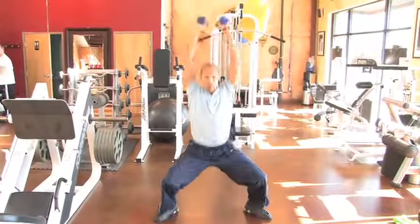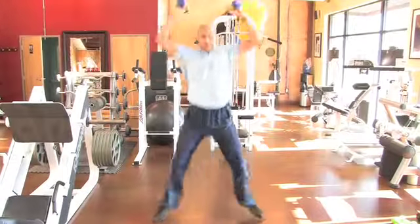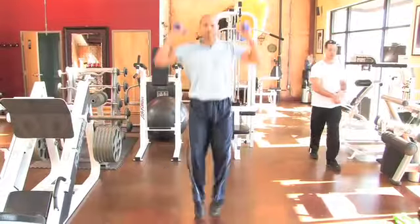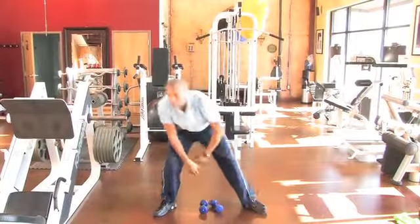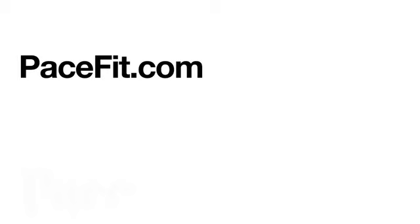Similar to a jumping jack, but the difference is that instead of bringing my hands together in a sweeping motion at the top, I'm pressing the weights straight above my head and exhaling out as I push the weights above my head. This is a really great exercise for getting the heart rate pumped up and also getting you fired up about your workouts — the jack press.